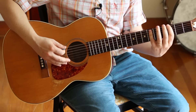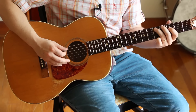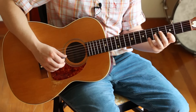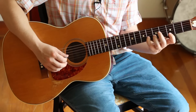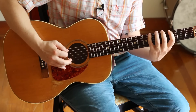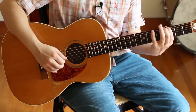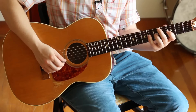So we've got pointer finger, pinky, pointer finger, middle finger, ring finger, pointer finger, ring finger, pointer finger, ring finger, pinky, pointer finger, pinky, pointer finger, pinky. Having that extra flat five in there definitely makes the scale more interesting.